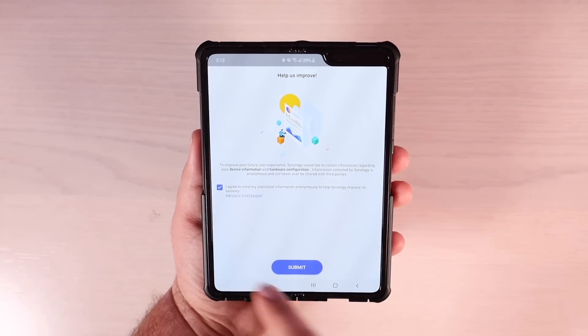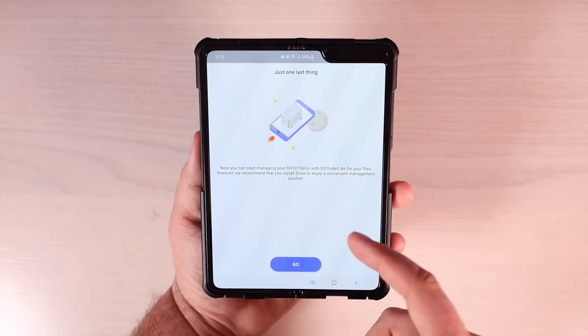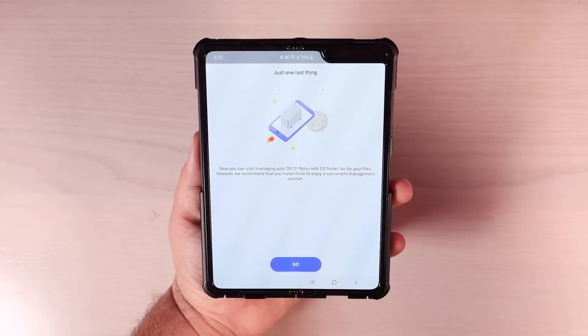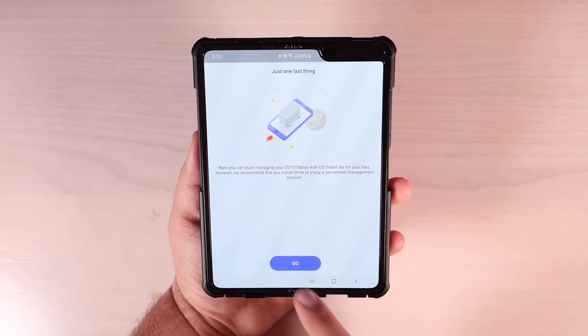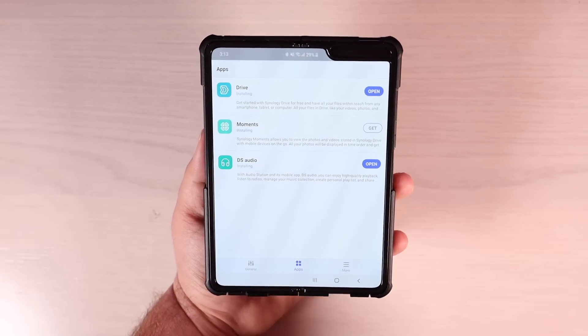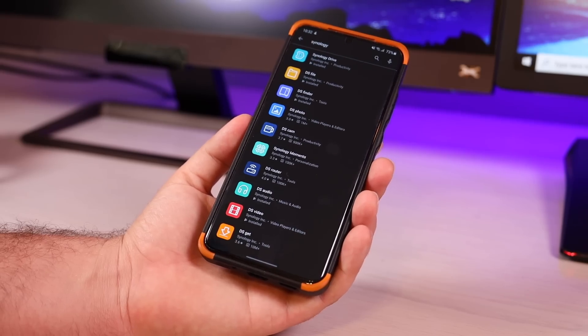You can choose to send your statistical information or not. Now you can start managing your DiskStation with DS Finder. It will ask about your file server and recommend that you install Drive to enjoy a convenient management solution. And so now we have installed our NAS system and it is ready to be used.